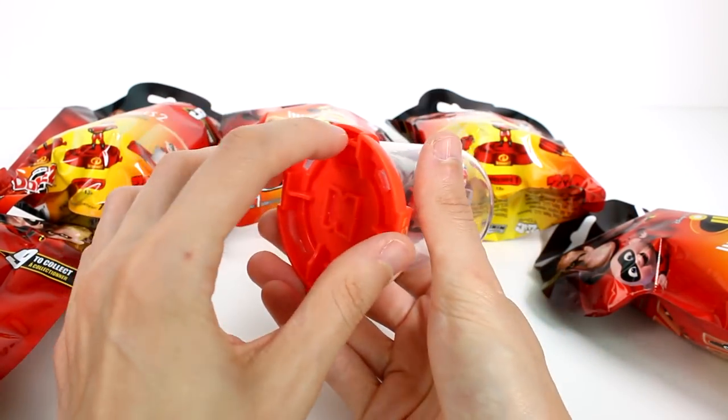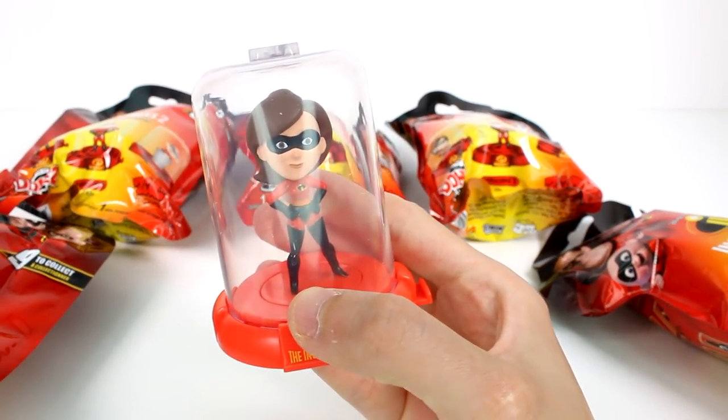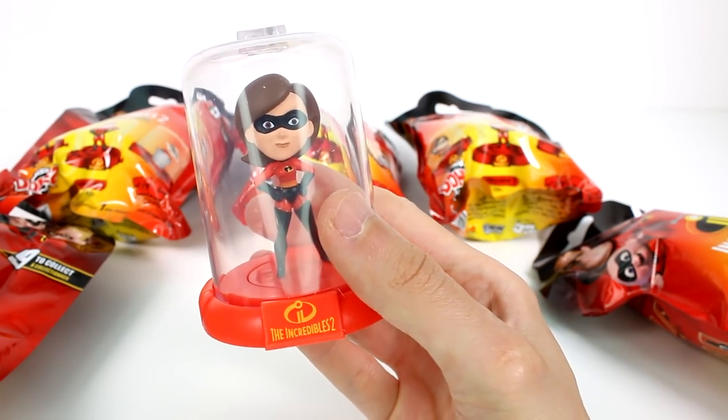And then this little hook right here, you can hook into the side of one right there. So that's how you can collect them — you can literally have a whole entire wall of these, which is perfect.